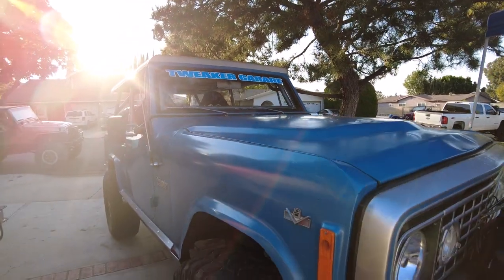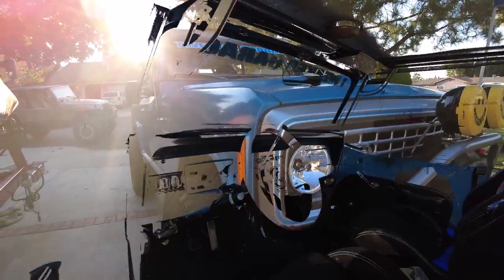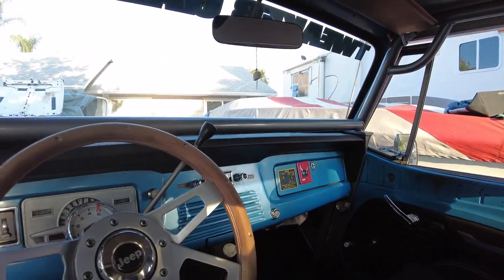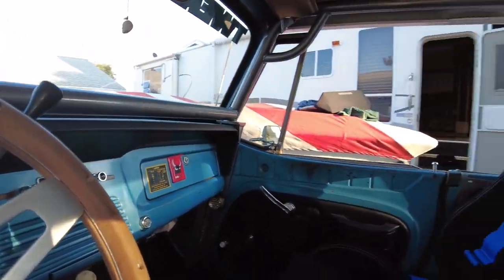For those of you that follow the Tweaker Garage channel, you may remember the 72 Commander we built for Keith. He's had that thing for a little over a year now and had the chance to get it out on the trails.